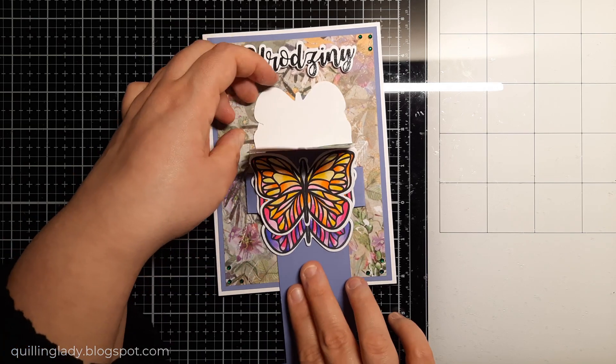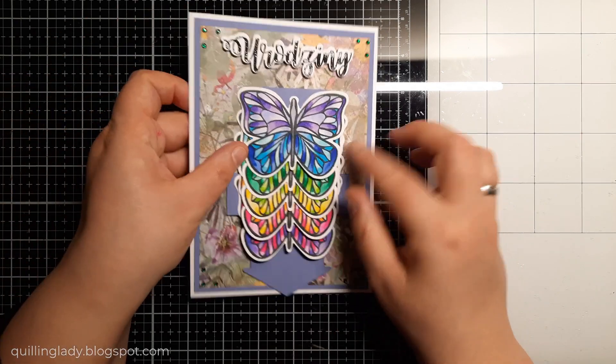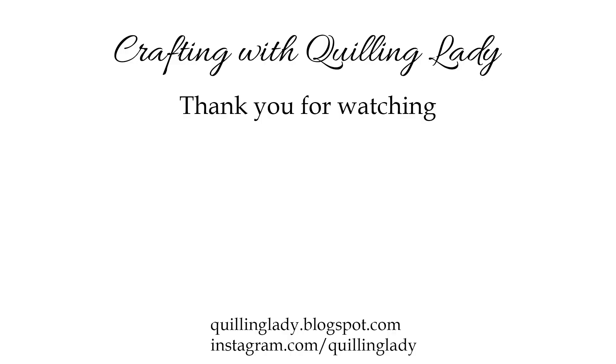So what do you think about this butterfly waterfall card? Would you like to give it a go? You can use any cutting dies and stamps from your stash to create your own version. Thank you so much for watching and spending that time with me. Don't forget to like this video, give it a thumbs up and subscribe to my channel if you haven't already. There are more videos coming your way very soon. Have a wonderful day, see you in my next video. Happy crafting!